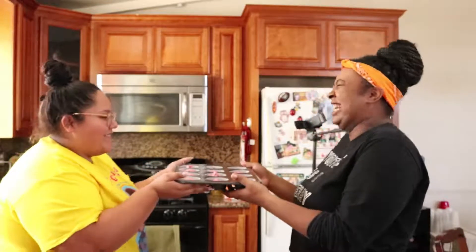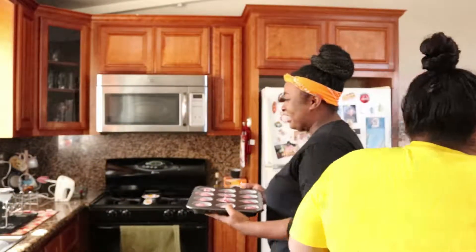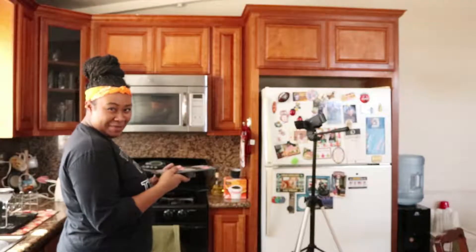Safety first, children. We're going to put the cupcakes in the oven at 350 for 15 minutes.